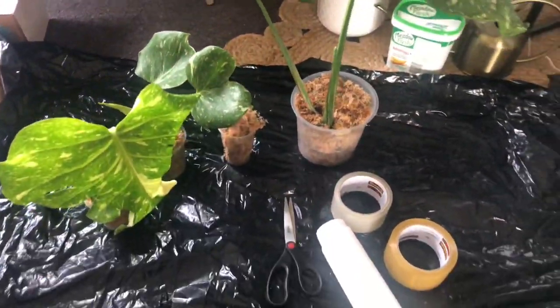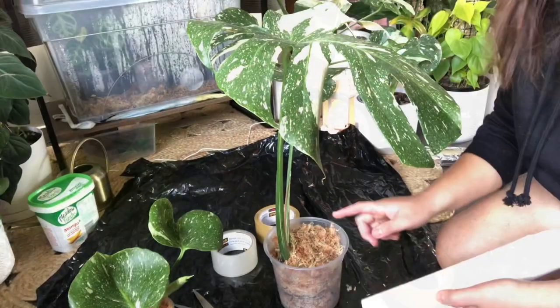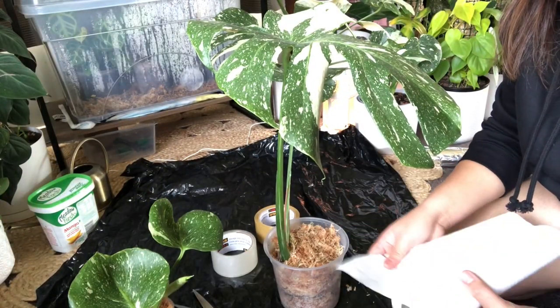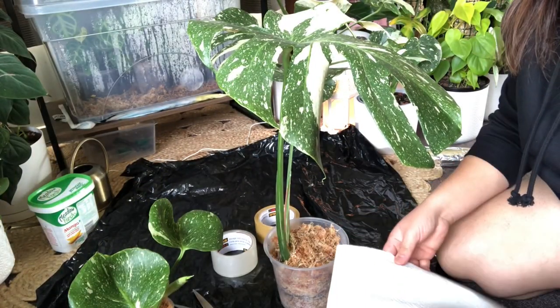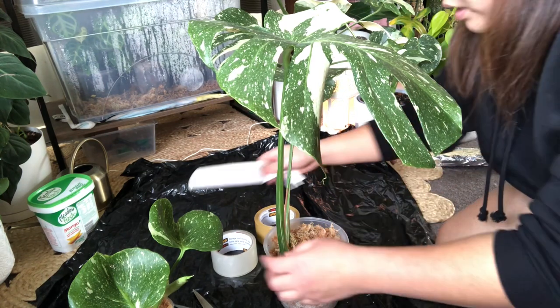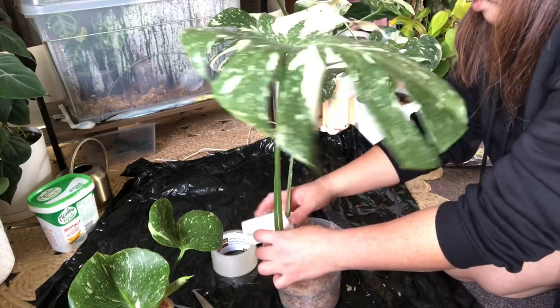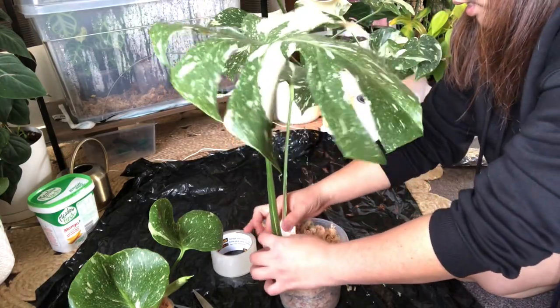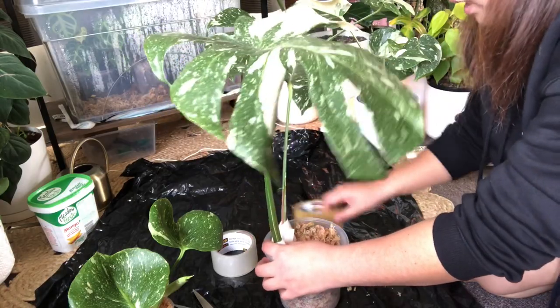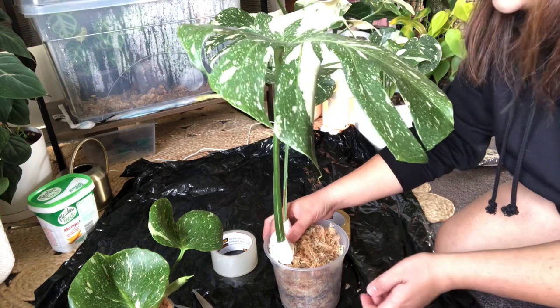So here are the cuttings, guys, that I'm going to pack. Bear with me. I'm going to secure the sphagnum moss so it will not go out of the pad, and I'm going to protect the stem.